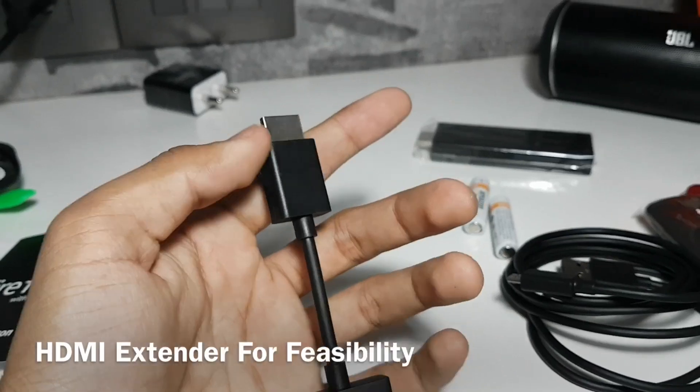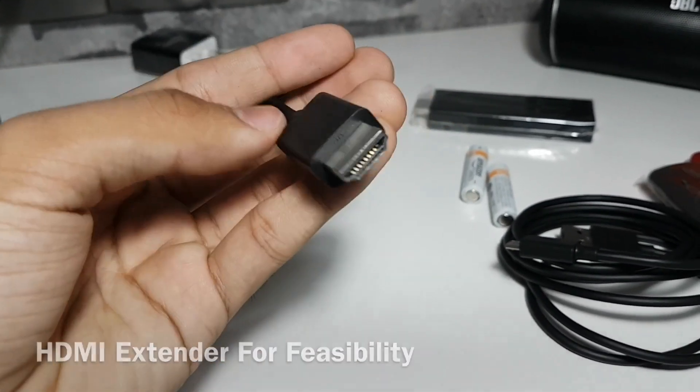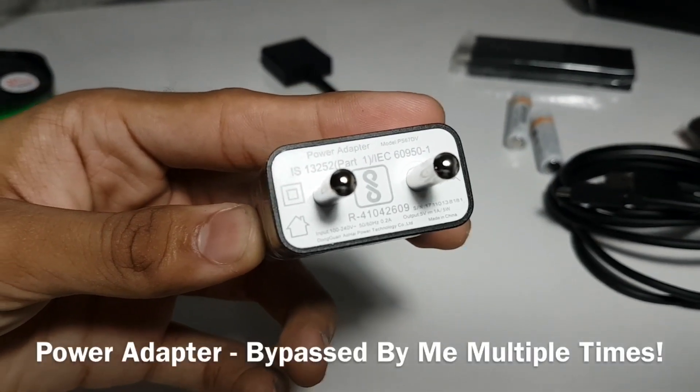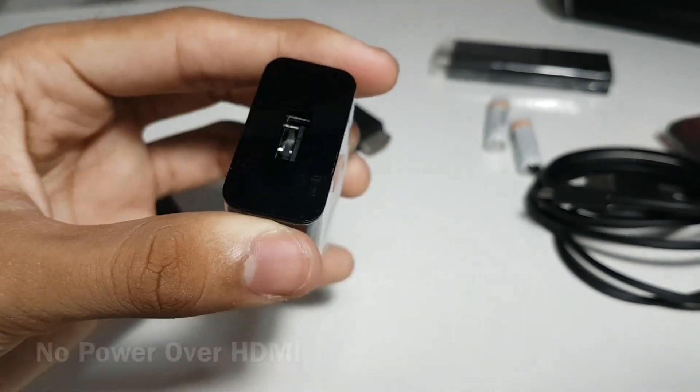The box includes an HDMI extender in case you have a wall-mounted TV and your HDMI ports are inaccessible. Amazon recommends powering up the stick using the included power adapter, but I just connected the Fire TV stick directly to the TV and it worked.